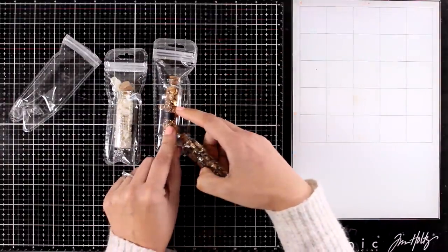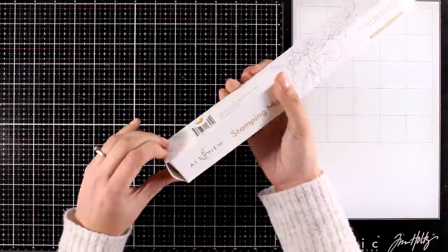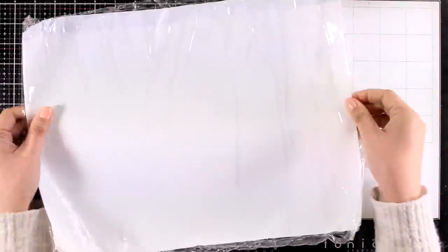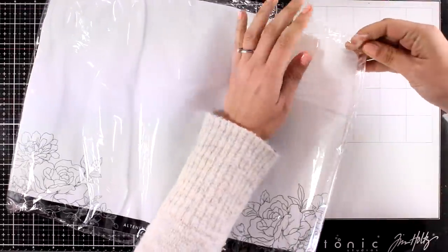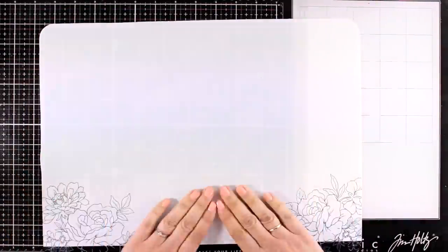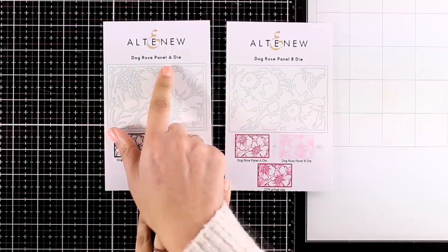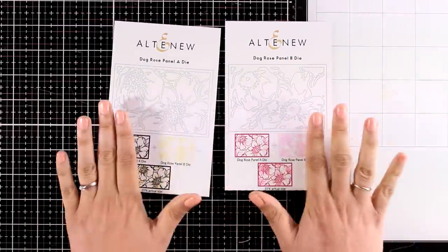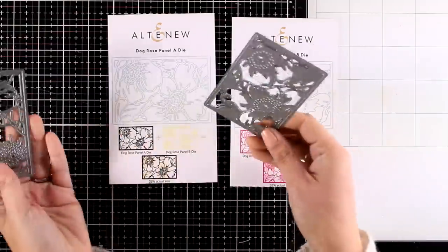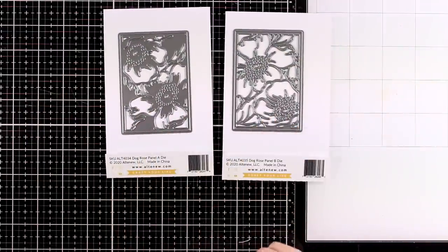The sequin colors are antique gold, satin gold, and satin white. They have also released the Crafter's Essential Stamping Mat — a silicone mat that is non-slip, really easy to clean up, and heat resistant. You can use it for stamping, watercoloring, blending, heat embossing — whatever your crafting needs. Here are the two dies I will be working with today from the latest release: this is the Dogwood Panel A and Panel B. They are sold separately but you can combine them.